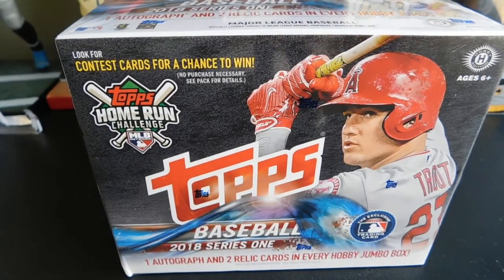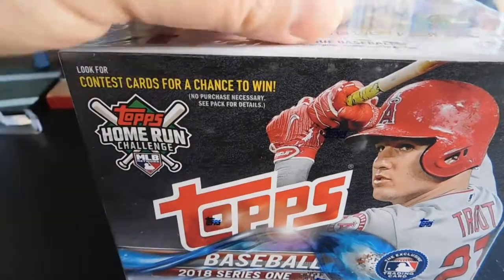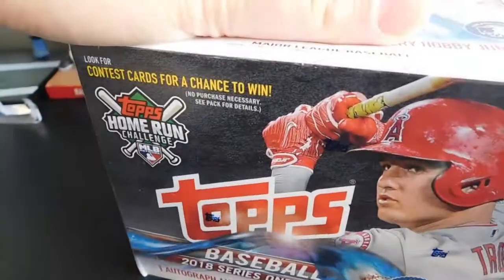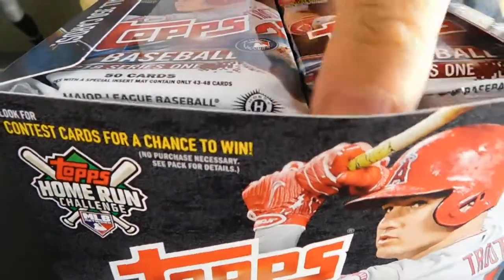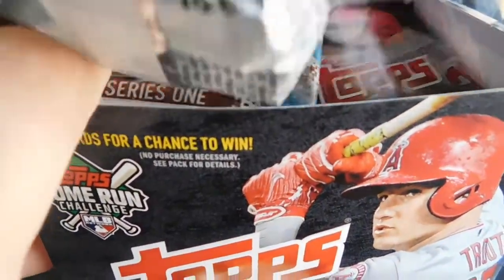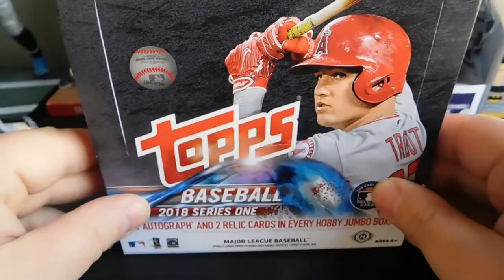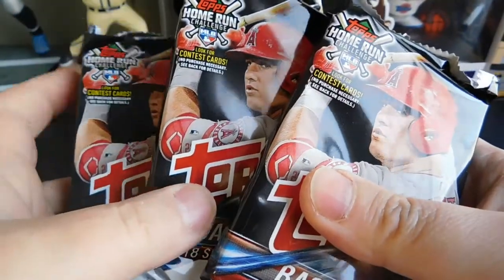Without further ado, we're going to pick three packs out of our box for this video, and we'll have two more videos so this video doesn't take half an hour to an hour to do. We got the plastic wrap off, going to pick the top packs, close the box. We got three hobby jumbo packs, so here we go.